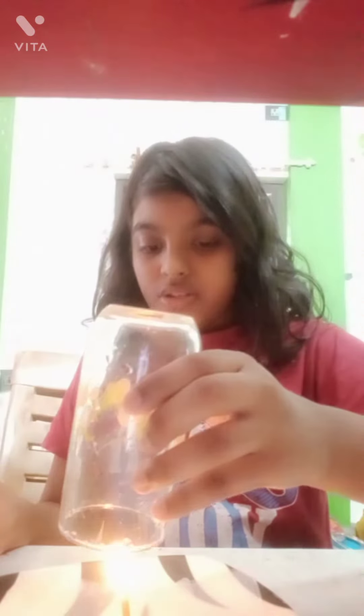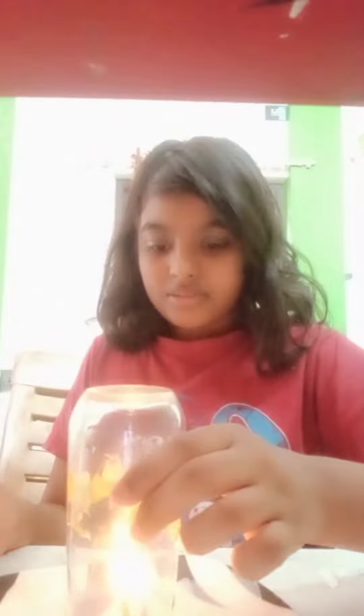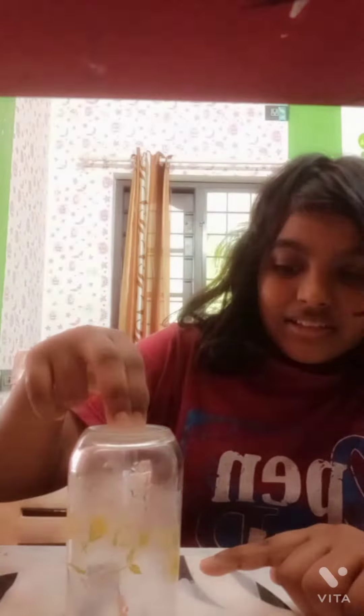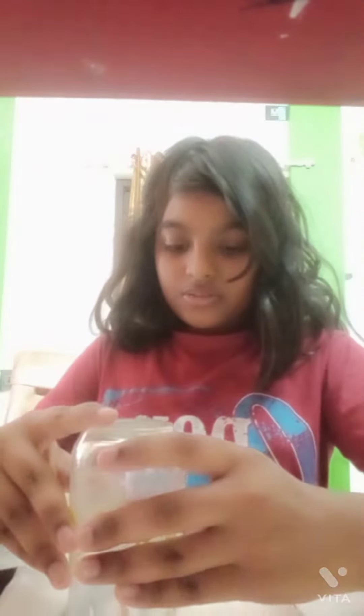I light this candle and then we want to take the glass — not of water, okay, this is not water now. We want to put this over the candle. You can see the candle is not burning now. We want to light it again.